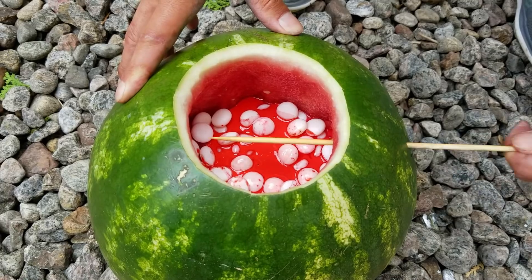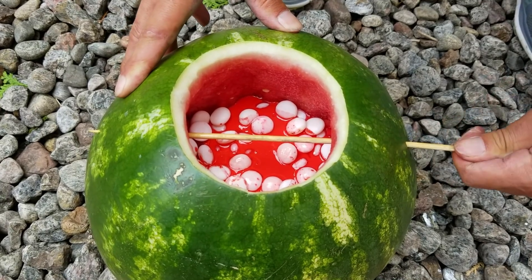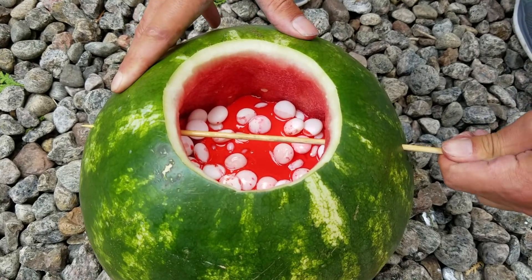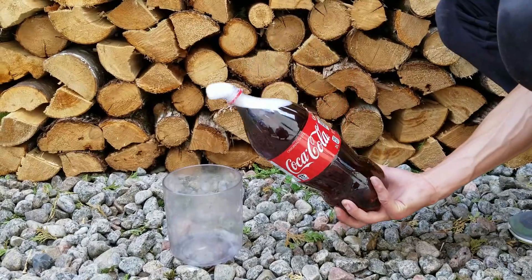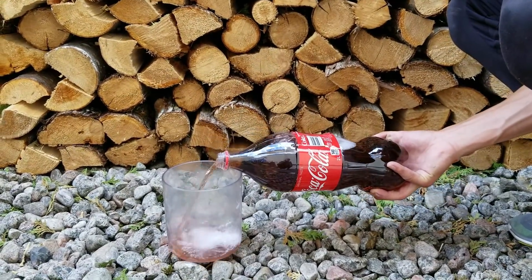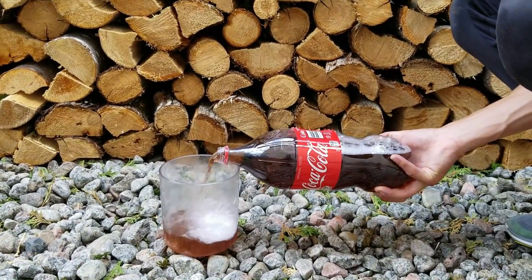I decided to make some holes so that the liquid can escape from there. We need to pour the Coca-Cola really quick, that's why I decided to change the container.